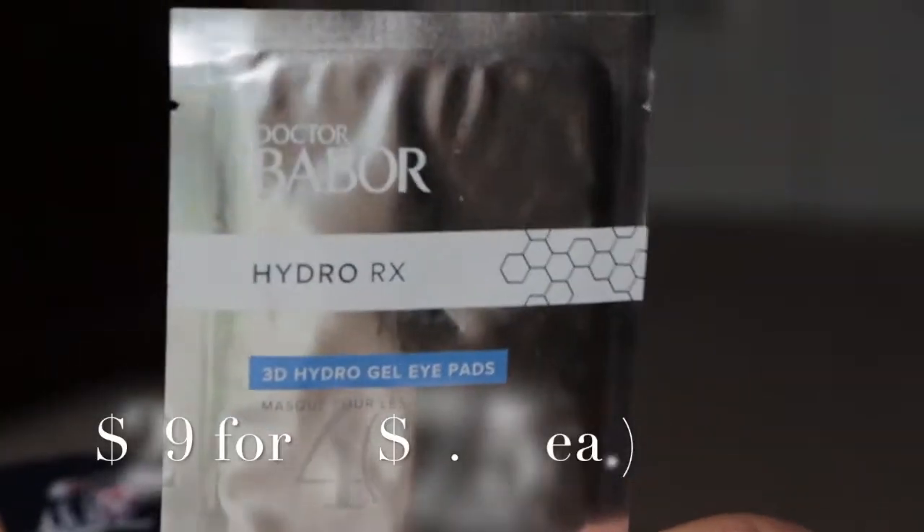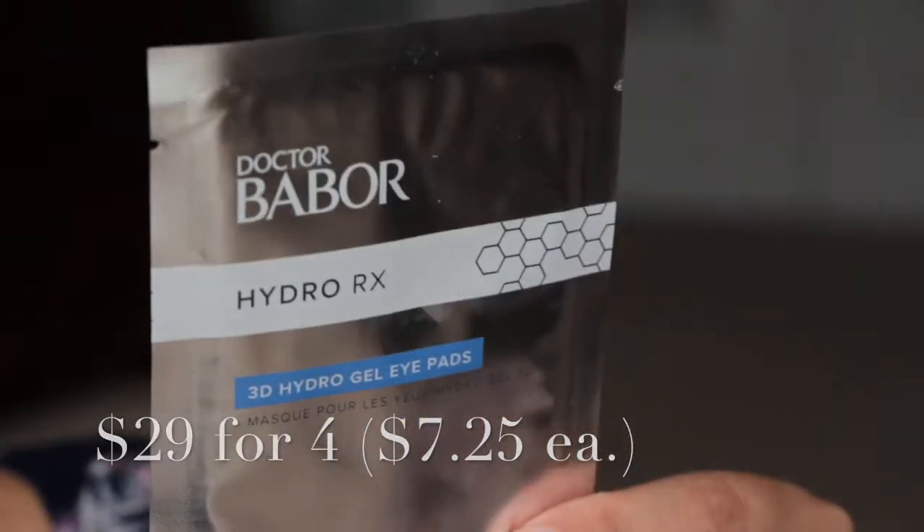Then we have from Dr. Babor — HydroRx 3D HydroiGel Pads. So it's just one set of pads.